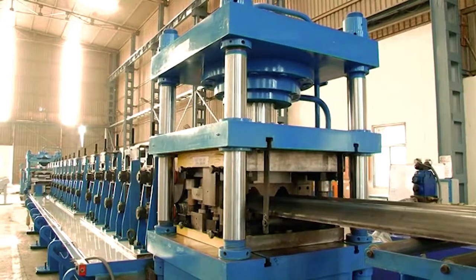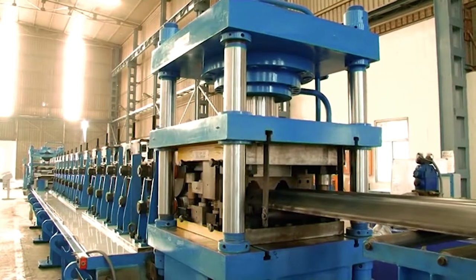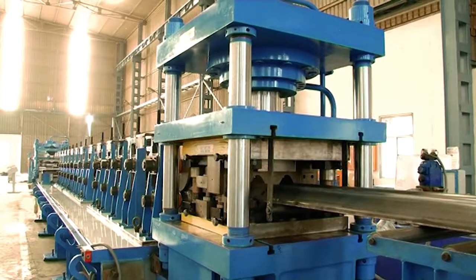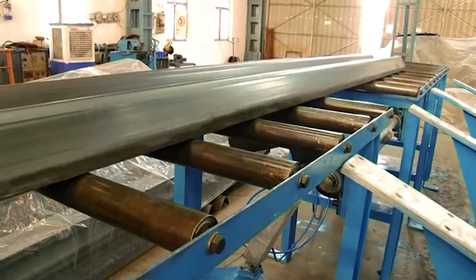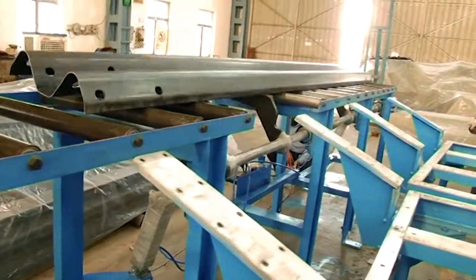The heavy-duty stationary post-cut-off press has PLC length control and can be upgraded to a servo-controlled flying-type system for continuous operation. At the end, there is a run-out table with a kicker and a part collection table.